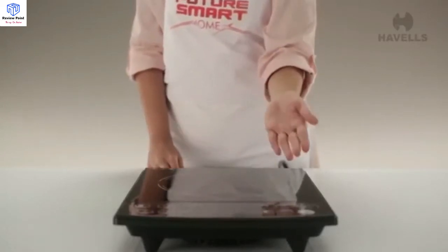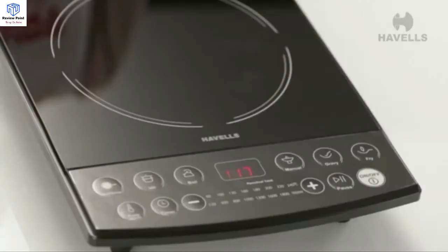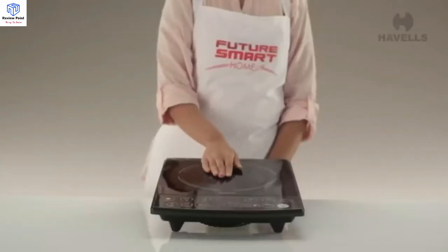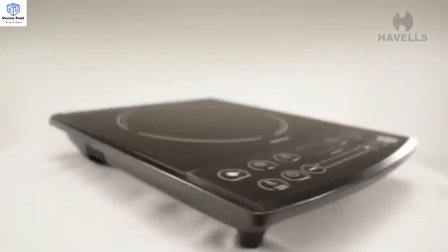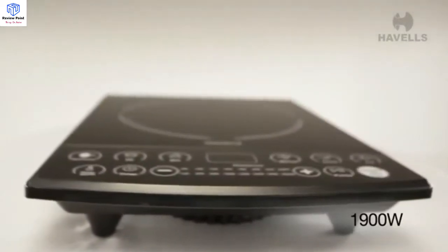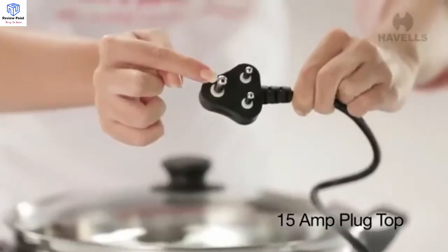The Instacook ET also has a provision to automatically switch off at very high temperatures, which helps it perform reliably and securely. The maximum power consumption is a highly efficient 1900 watts, equipped with a 15-ampere 3-pin plug top.